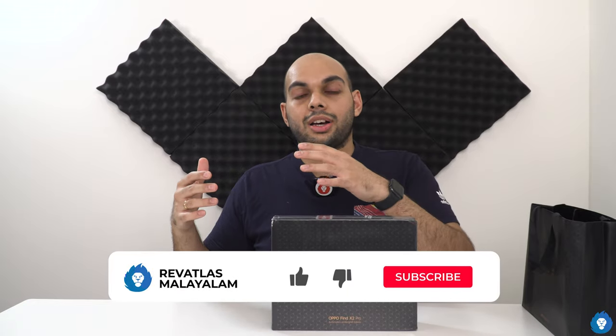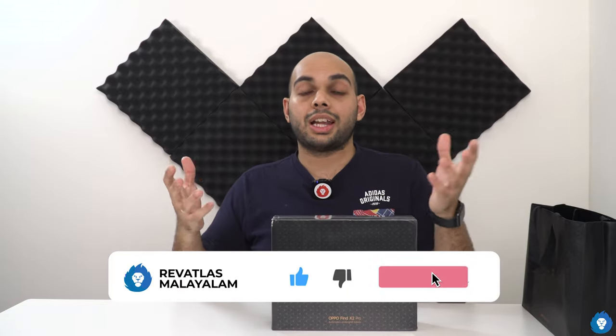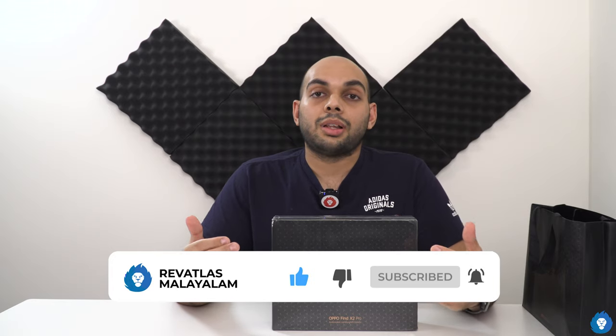We will be doing an unboxing for this. This is a little bit of a premium edition. What are the differences in the box contents, the overall packaging, the design — what the differences in the box — we will be discussing in this video.